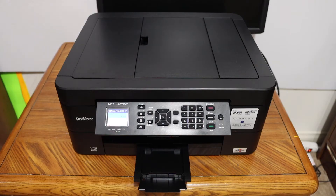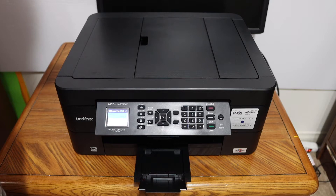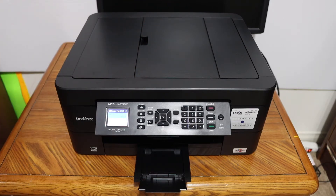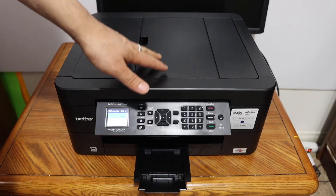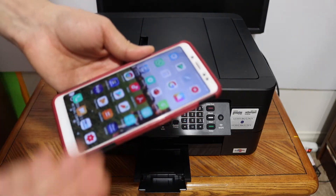The next thing is to do the printing and scanning. For that, we can connect this printer with the Wi-Fi network of our home or office, or we can use the Wi-Fi Direct, which is an inbuilt Wi-Fi of this printer. If you want to know how to do that, you can watch my Wi-Fi Direct video or Wi-Fi setup video.